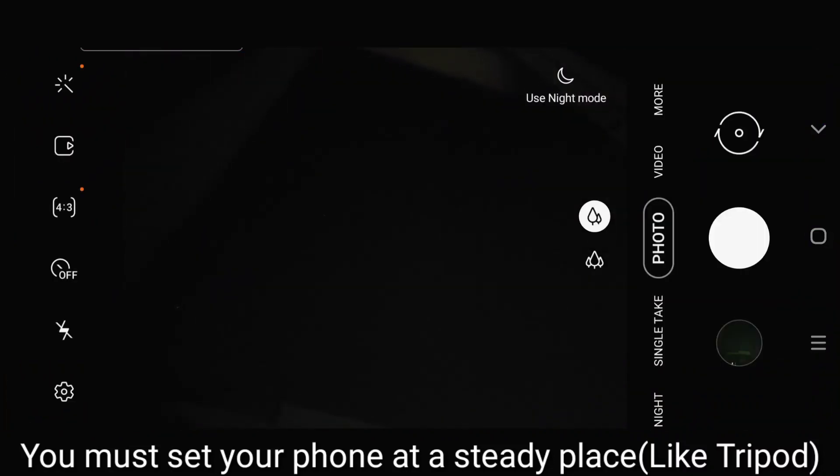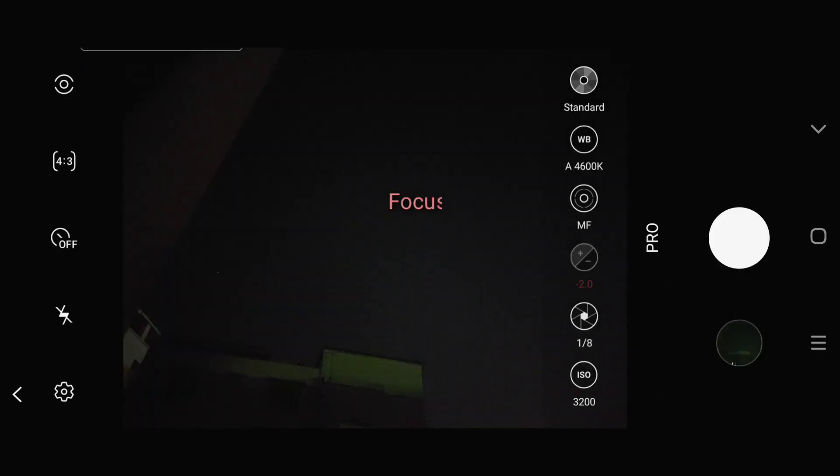Assalamu Alaikum guys. In today's episode we are going to learn how to do astrophotography with your Samsung Galaxy A71 and M51's Pro Mode. So let's get started. First, you will have to go to the Pro Mode.